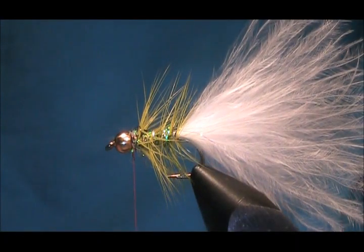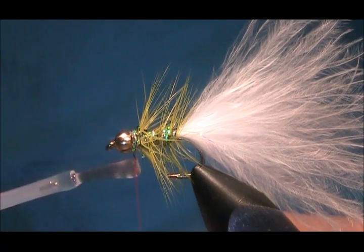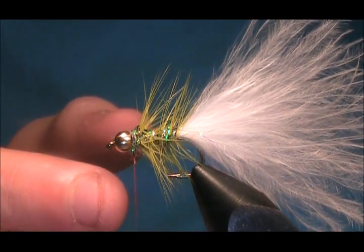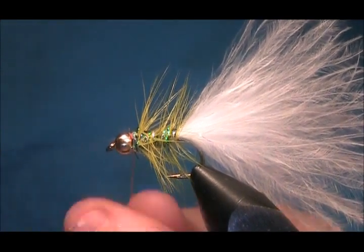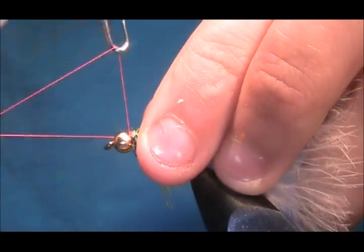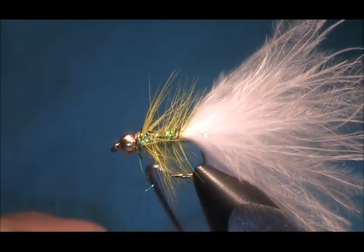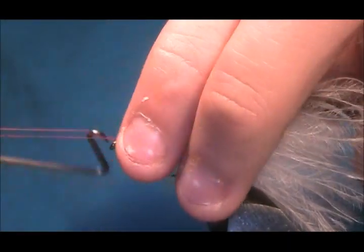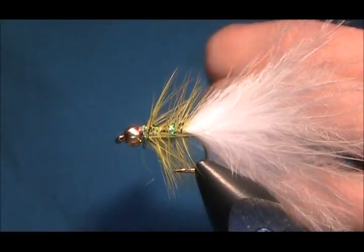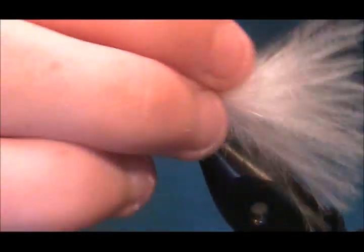Now just come in with your varnish — varnish or your super glue. If you get any wee bubbles you can just touch it and spread it round. A couple of turns, then come in with your whip finish: one, two, three. Put that nice and tight. I'm going to do the whip finish again: one, two, three. Now that will never pull out. You could keep that without varnish and it would never pull out — it's fine.